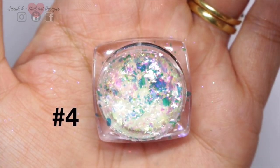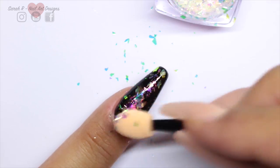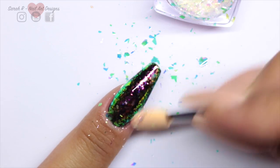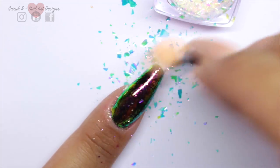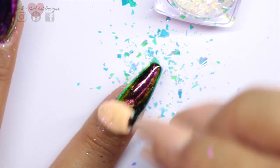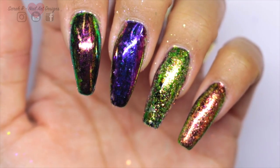On to color number four using the same method over a no-wipe top coat. Here are the first four side by side and I don't know which method I prefer — I actually like both effects on these.